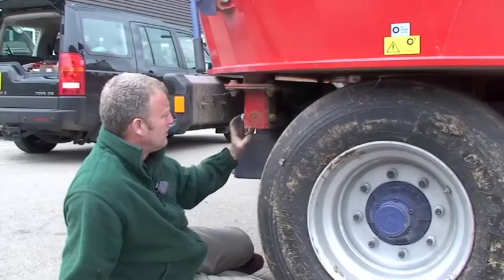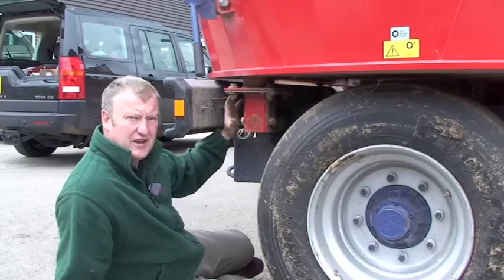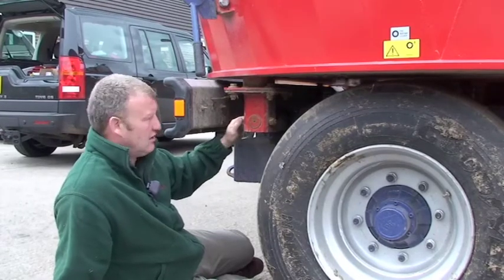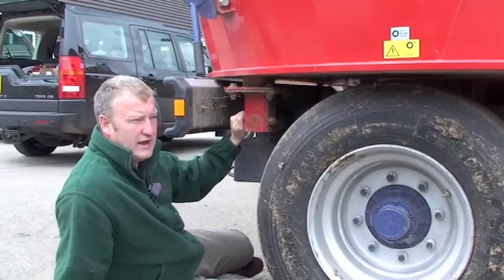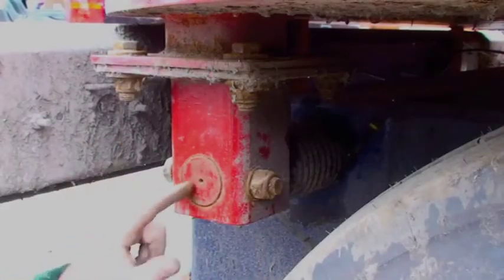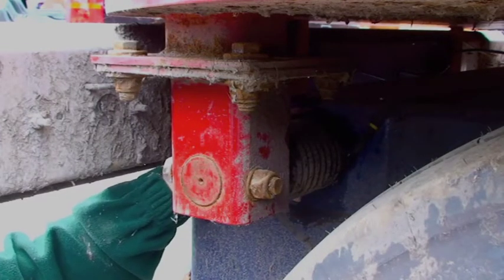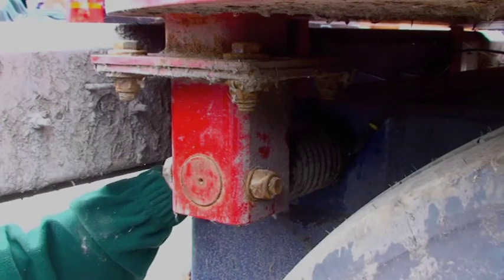This is the weigh bar here. It's one of four on this particular machine. It's a very important part of the diet feeder because it obviously gives us the weight of the material that's going in. One bolt goes through that, securing the end of the weigh bar, and then it's free sliding into the chassis of the machine, and that's important.